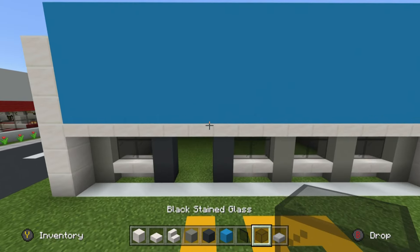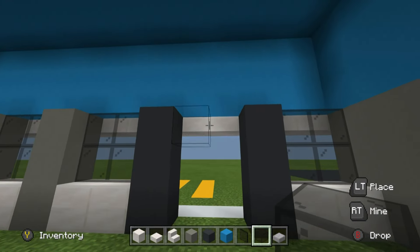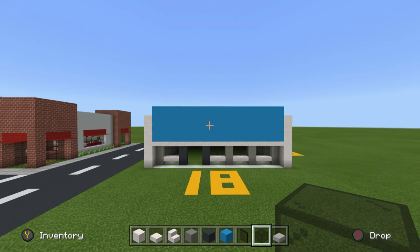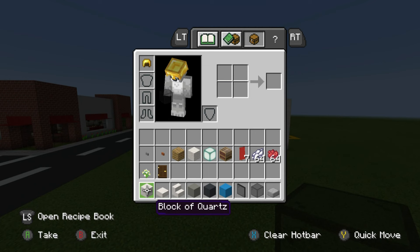You can also place black glass above where the entrance is going to be. We're going to have double doors here, so you can have a little bit of glass just up above them, which will look quite cool.